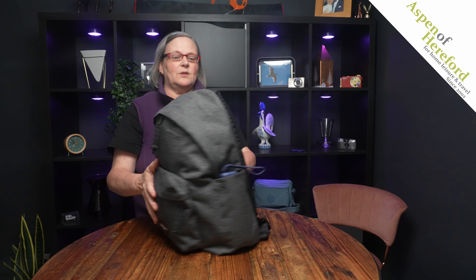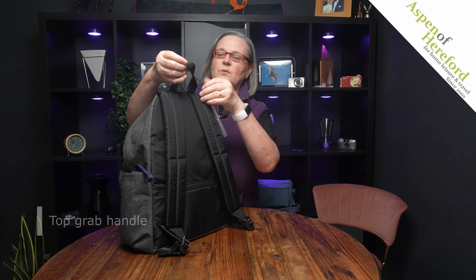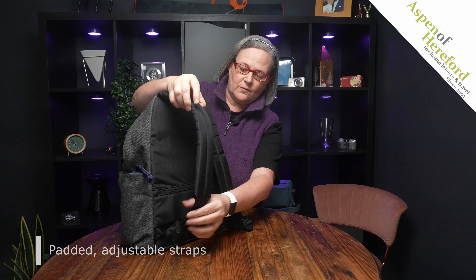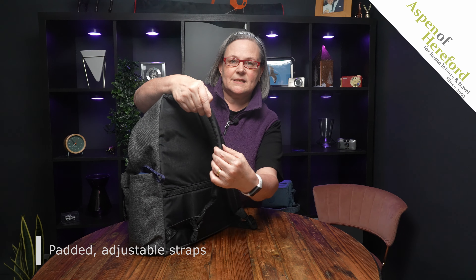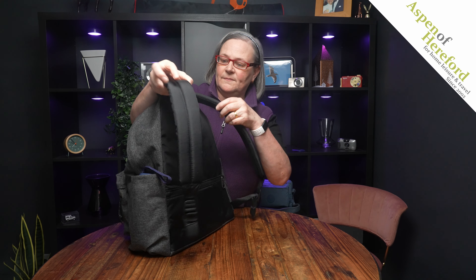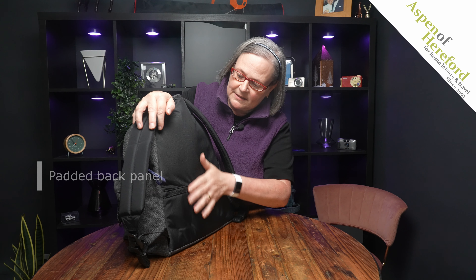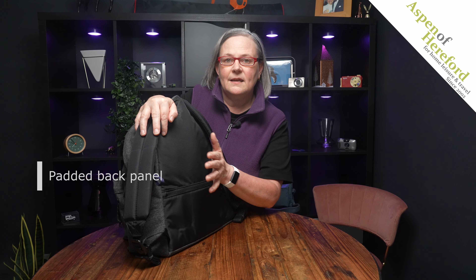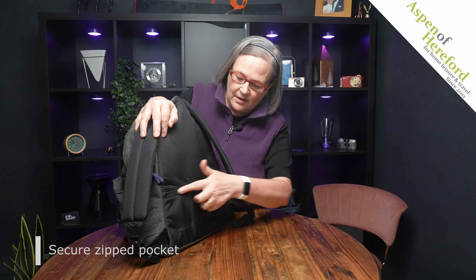Taking a look at the back, on the top we've got a very useful grab handle. We've got two fully adjustable, nicely padded backpack straps which makes it really comfy to carry. It also has a padded back panel, which means that when you've got your laptop in the bag it's not so hard against your back. It also has a large zipped security pocket on the back.